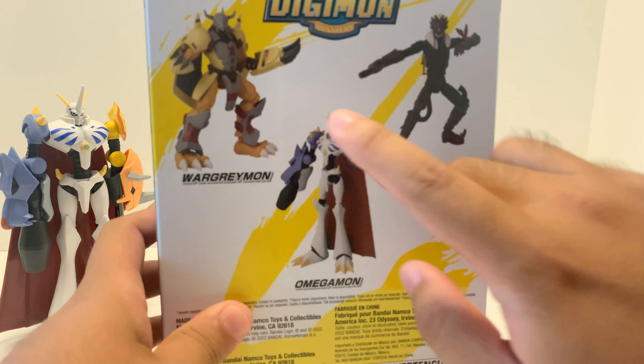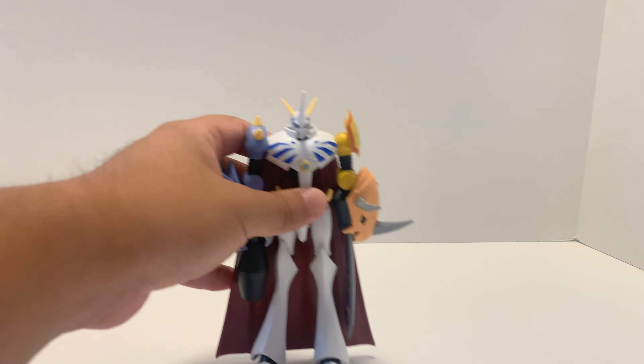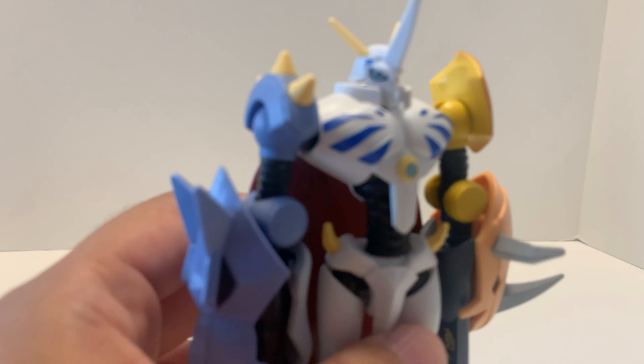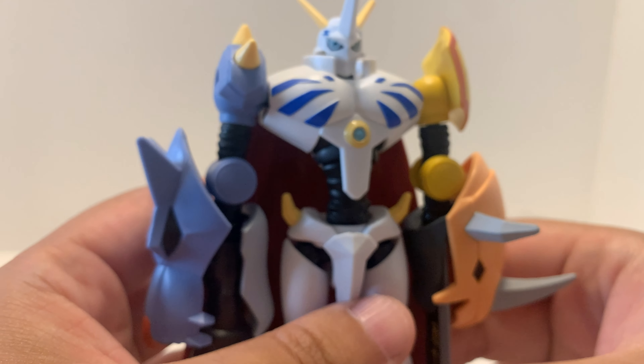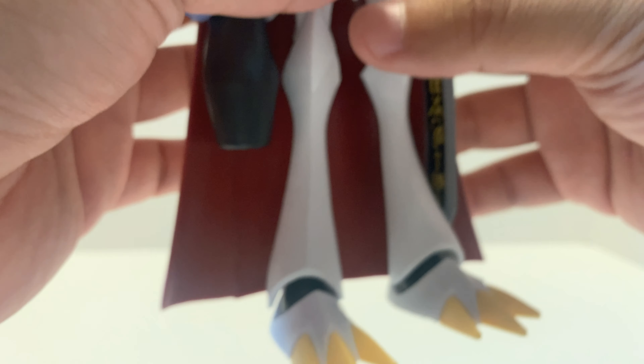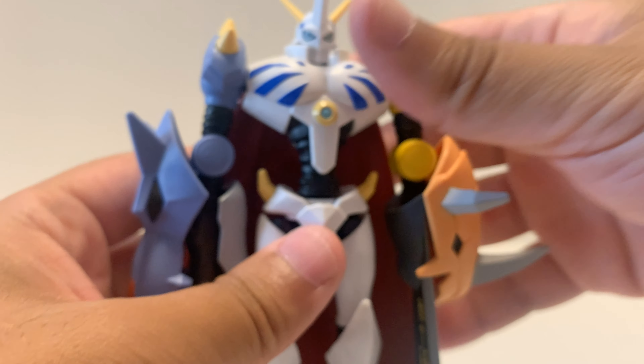There are possibly two Digimon figures here. The Omegamon figure is very good — the detail and design are excellent. Omegamon is a member of the Royal Knights, the legendary Royal Knight. Very awesome design, kind of robotic.